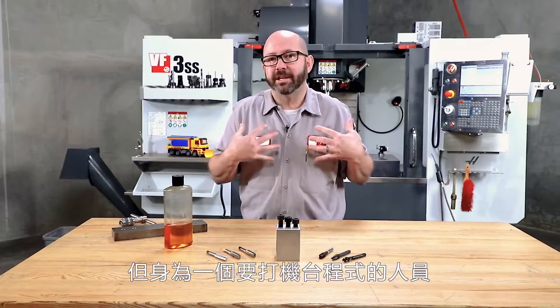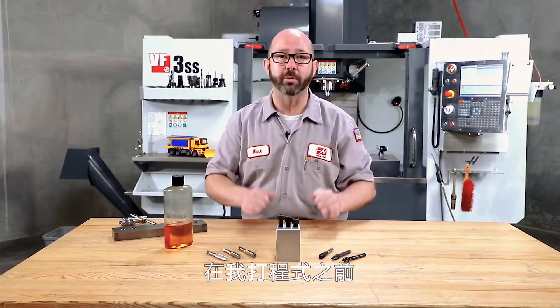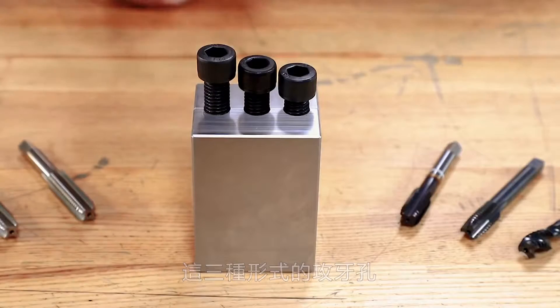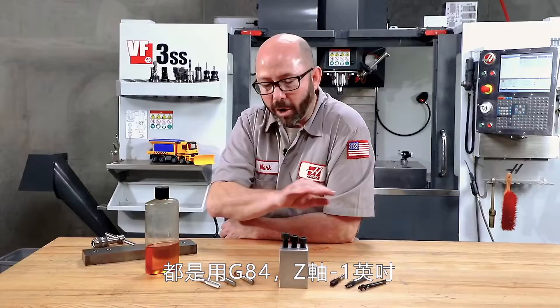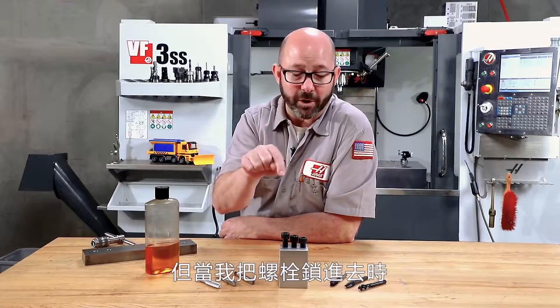As an NC G-code programmer, I need to know what tap I'm going to use before I write my program — it's important. Now look at these bolts: these three tapped holes all use the exact same G-code program. They were all programmed using a G84 to Z minus one inch deep. But when I go to put the bolts in, you can tell that some bolts are going in further than others.